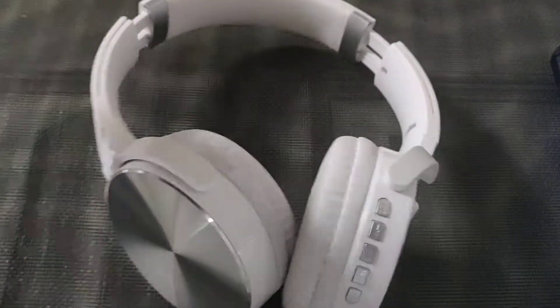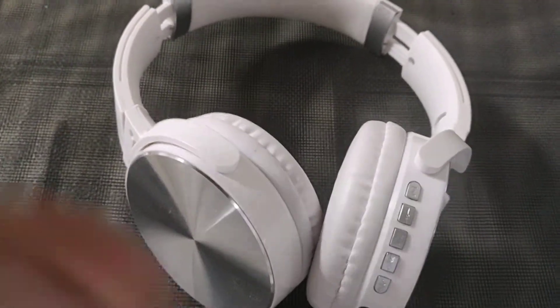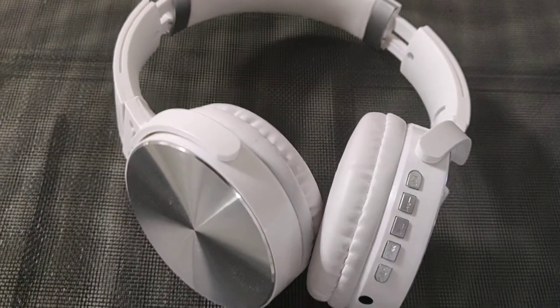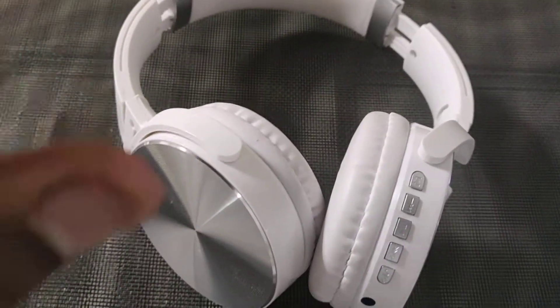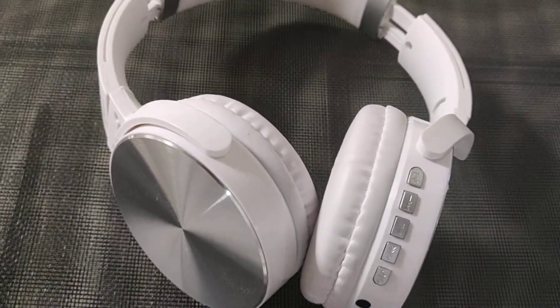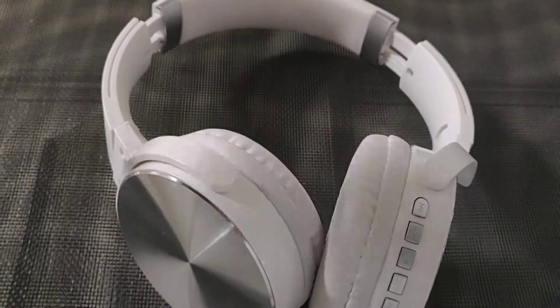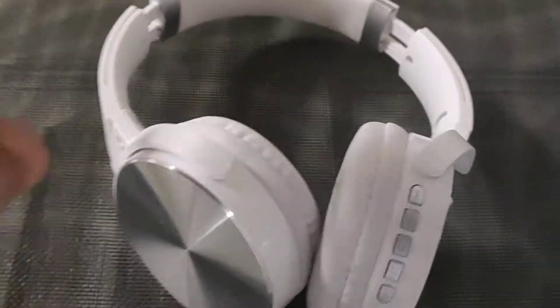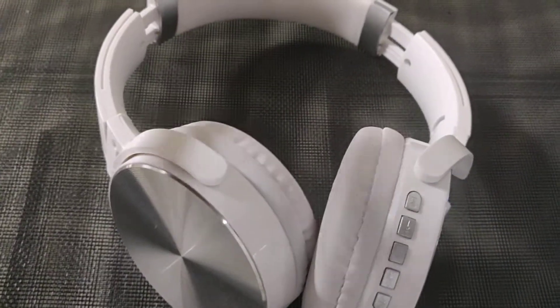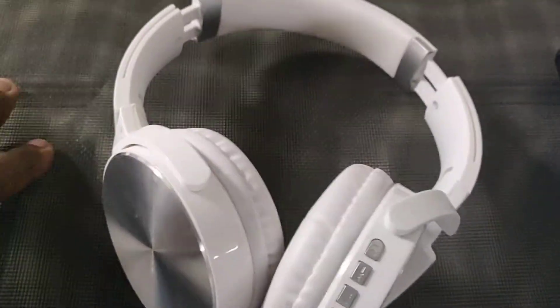As far as hearing all the instruments, the bass obviously bullies the rest of the sound — it kind of drowns out some of the other instruments, but you can still hear them. These are just extremely bass heavy, which is why they remind me of those Sony headphones that had thumping bass. So if you're a bass head, these will pretty much suit you well, especially for the price — they're only $19.